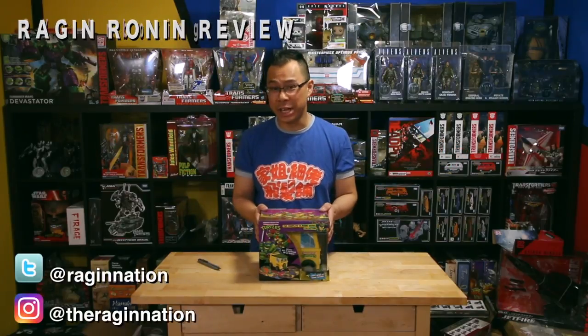What's up, Ragin' Nation? How's it going? This is Alex, and you're watching the Rage Your Own Review. And in this episode, we got an unboxing video.